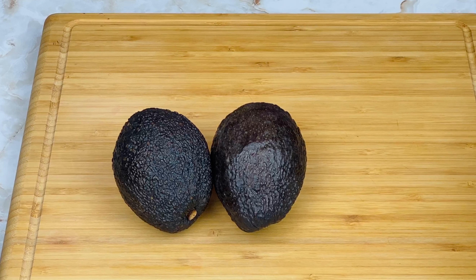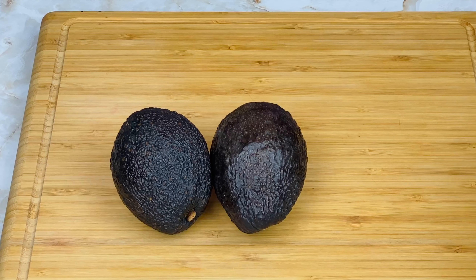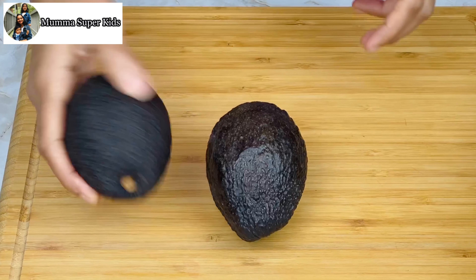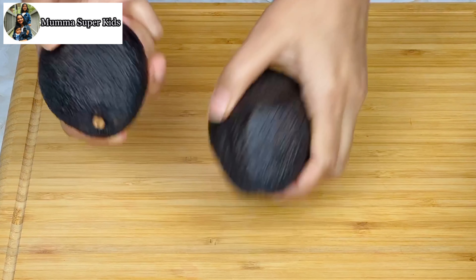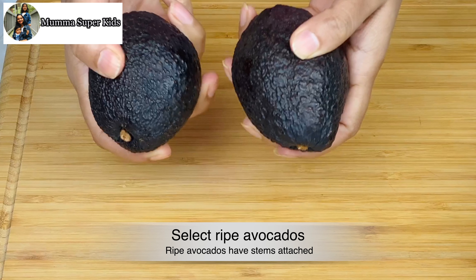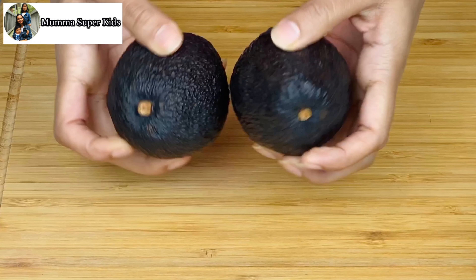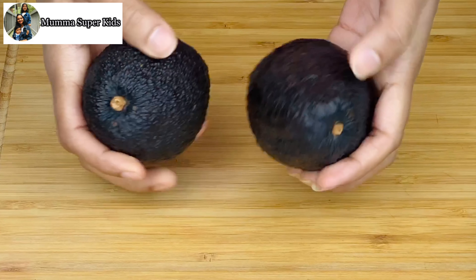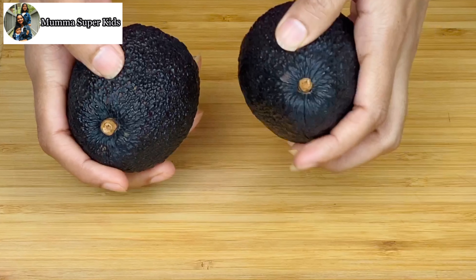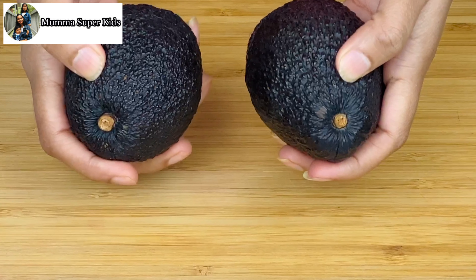Before making classic guacamole, let's learn how to pick the right type of avocado. It is commonly thought that a dark-colored avocado means it is ripe, but the market has so many varieties that you cannot judge ripeness by color alone. When buying avocado, gently press it — if it is slightly soft but not mushy, it is fully ripe. If it is very mushy when pressed, it is over-ripe.